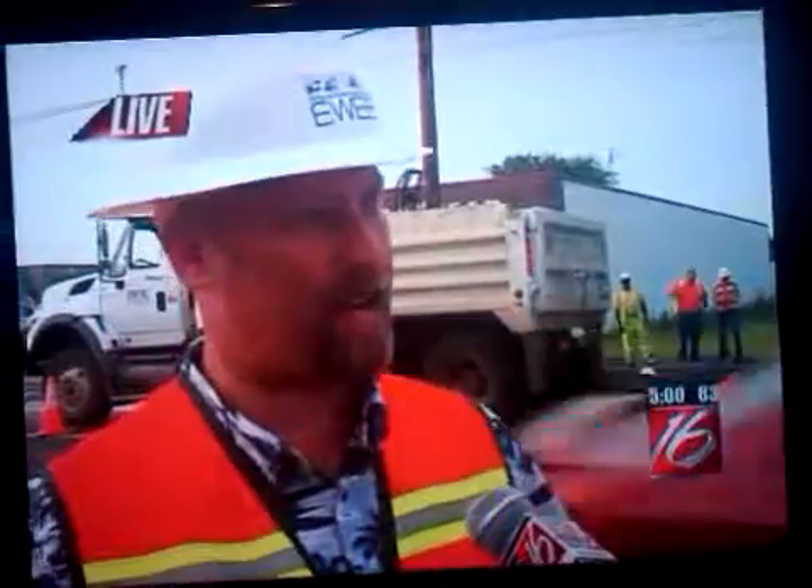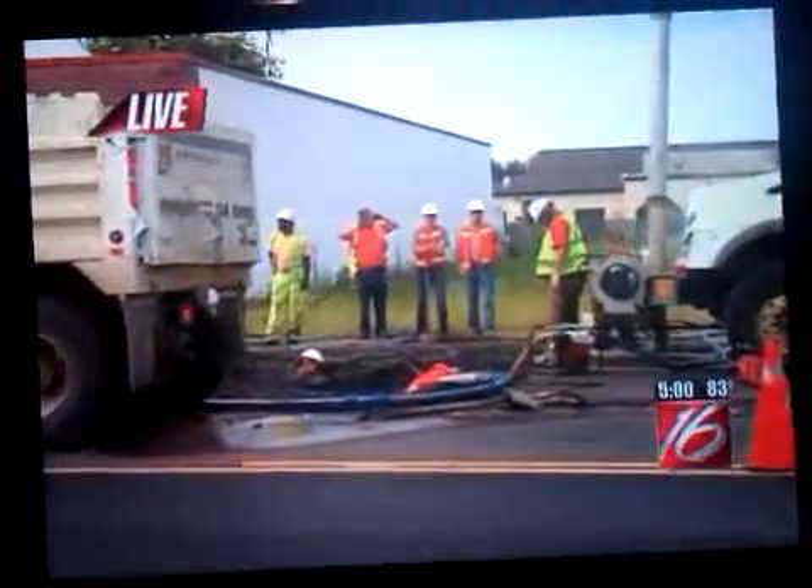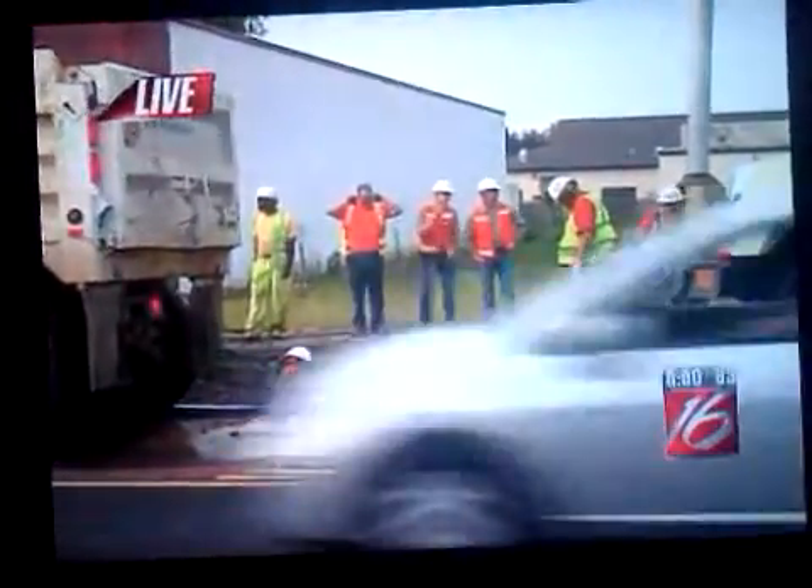The latest is we've been able to excavate about five and a half feet down to where the eight inch main is. What we discovered is about a four foot long split in that cast iron pipe. What they're doing right now is they're going to go ahead and clean the pipe so they can depressurize it and go ahead and start patching it.